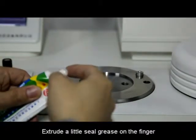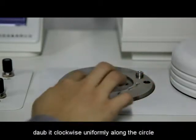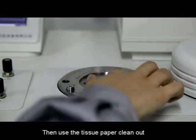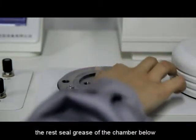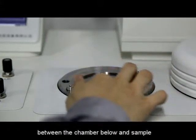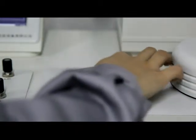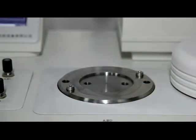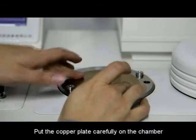Extrude a little seal grease on the finger and apply it clockwise uniformly along the circle. Then use tissue paper to clean out the remaining seal grease from the chamber below. Apply seal grease clockwise between the chamber below and the sample area.